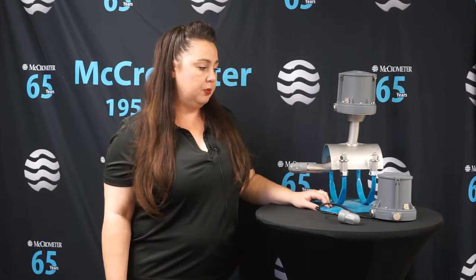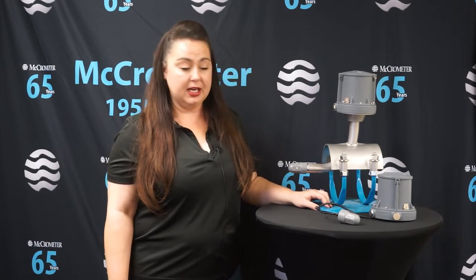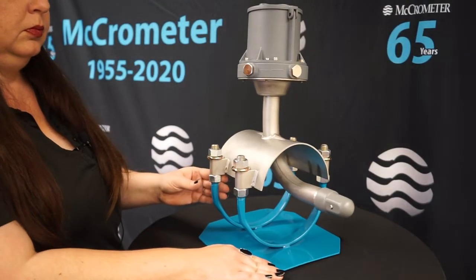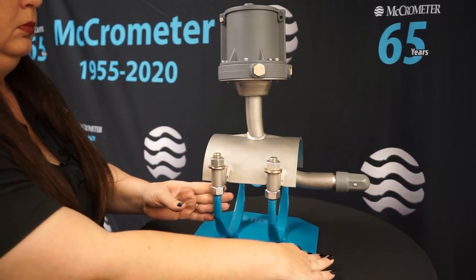We're excited to announce that the MC Mag 2000 will be launching at the end of March — March 31st is our official launch date. However, we are taking pre-orders now, so if you'd like to order one, we'll ship it out once it's ready to launch.